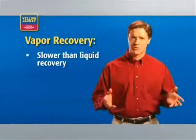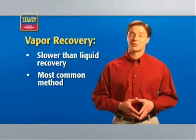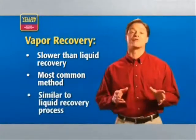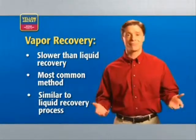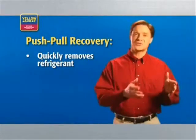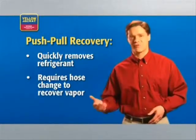Vapor recovery is slower than liquid recovery, but also the most common method. It simply transfers the refrigerant in the vapor state. The process for liquid recovery and vapor recovery are very similar — the only differences are the state of the refrigerant and some unit settings. Finally, there's the push-pull method of recovery. Push-pull quickly removes liquid refrigerant, but it's a two-step process. Once all the liquid is removed in the first step, you have to change hose connections to recover the vapor.